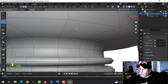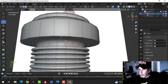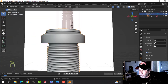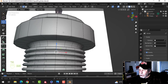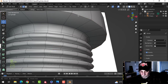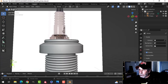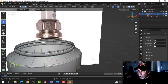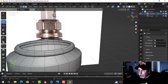Drag an edge loop down here — we'll need another one — leave it like that, it's pretty sharp. I'll take that and scale it in a little bit, pull this up a little bit. Alright, so we're up at the hexagonal bolt section, so we're going to have to do something different. I'll select it and bring my 3D cursor there.